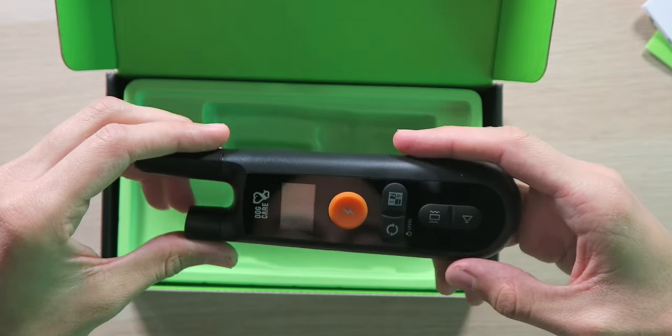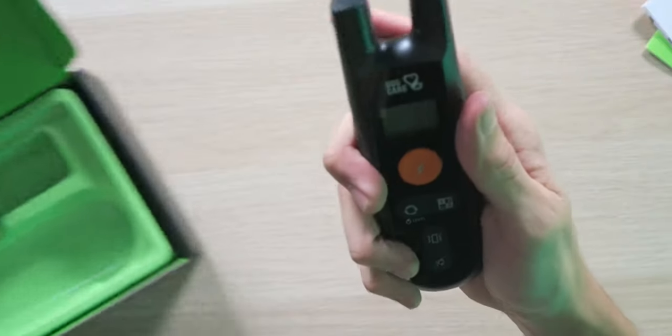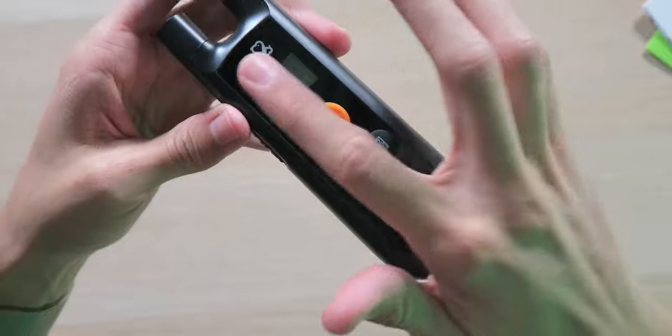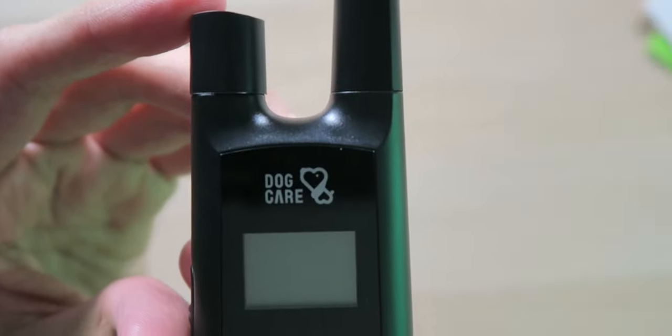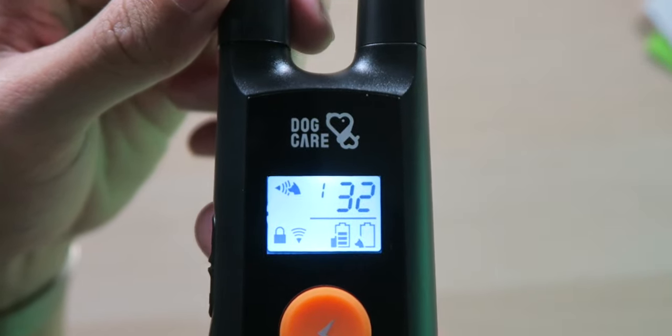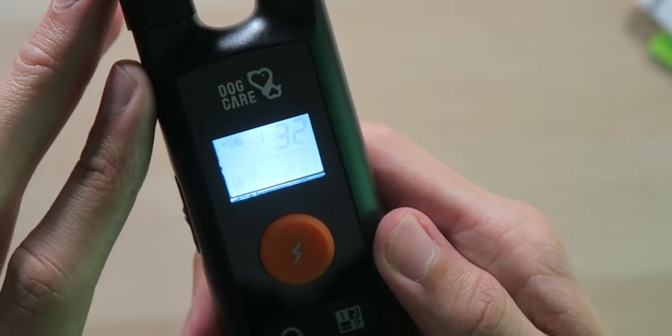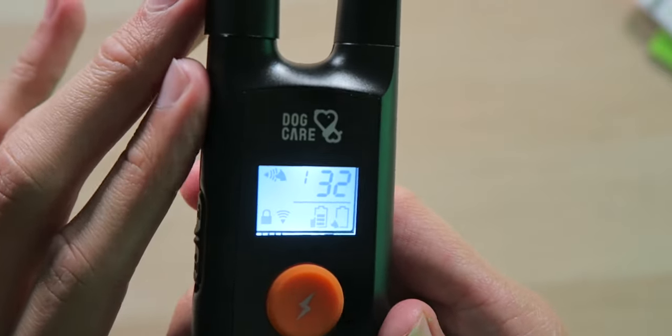And then we have the remote control — when they said large remote control, they weren't lying. This thing is very big, feels great in the hands, and looks very nice. It has a matte black design along with a glossy black front. Speaking of the front, there's Dog Care branding right above the display and an on/off switch. The display is very nice and bright, giving you all the information you need, and it's backlit so you can see what's going on even at night.